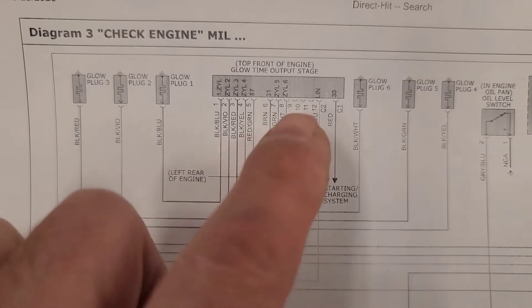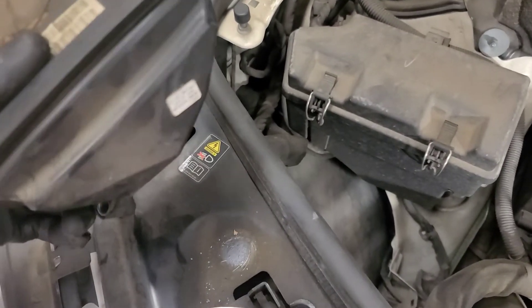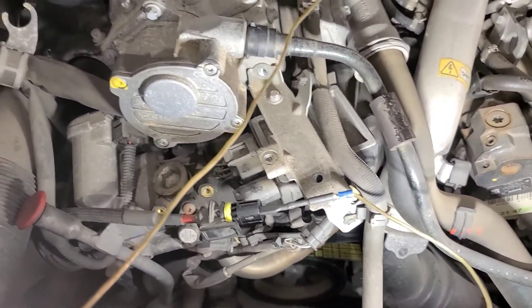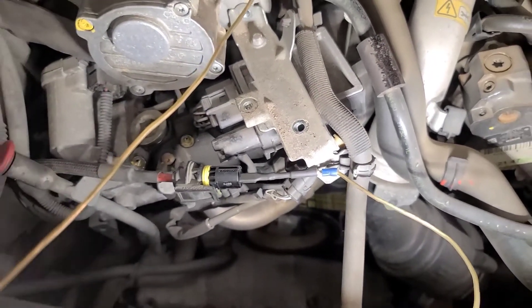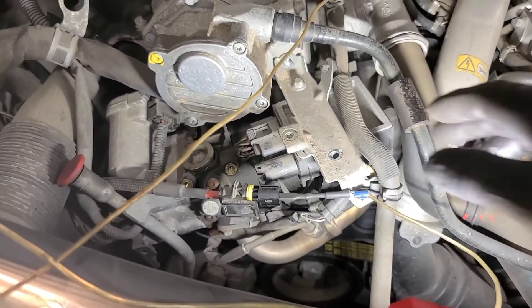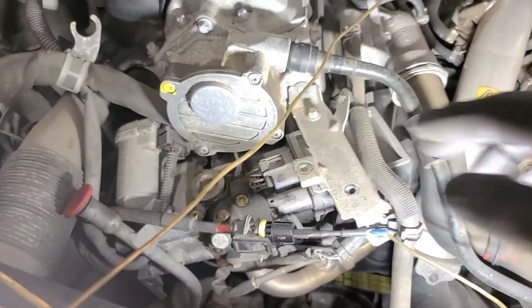We're also going to check powers and grounds to this thing. You have to remove this crankcase breather — or crankcase filter, whatever it is — in the front corner here, and then plug up the hole with something suitable so you don't drop anything in there. I've got the headlight connected to the main battery cable and it lights just fine, so I'm assuming that wire is good. I'm contemplating removing the module completely, but maybe I could just unplug it here and do some tests right here.